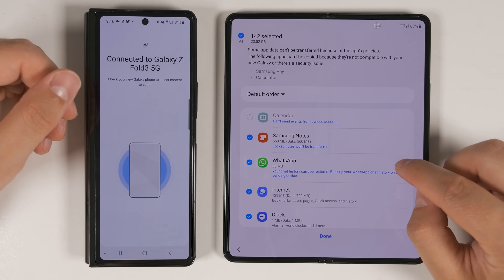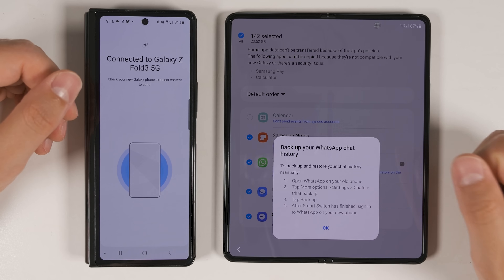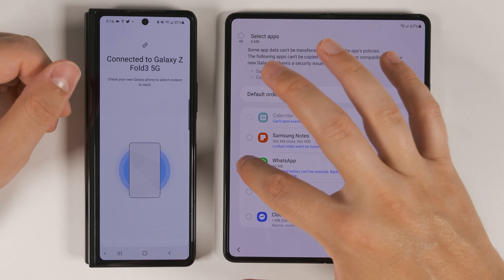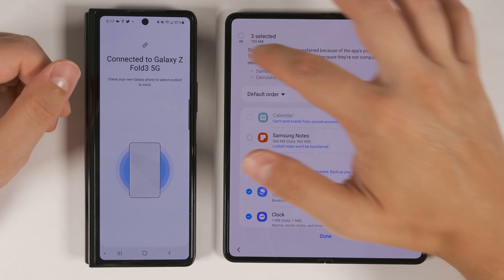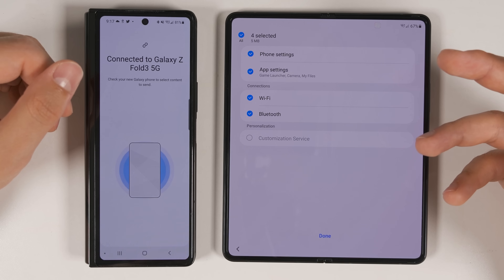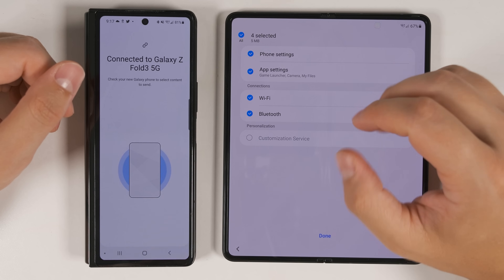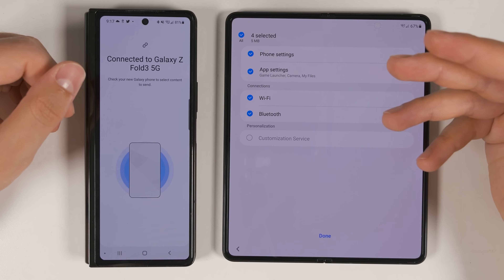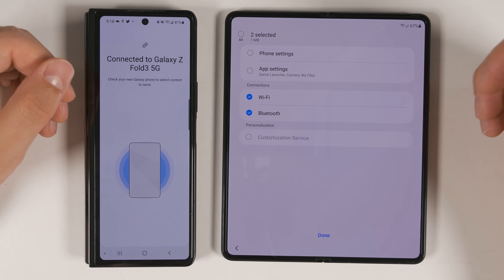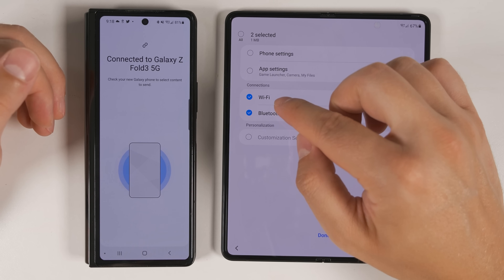If you tap the letter 'i' next to WhatsApp, you get more information on what you need to do to transfer all the messages. If you only want to transfer a few applications, you can tap the 'All' icon to deselect everything, then select just the few apps you want, or keep all selected and deselect the ones you don't want. The Settings option is a really powerful transfer option because it allows you to transfer all of your Wi-Fi passwords and previous Bluetooth connections, meaning you don't have to re-log into Wi-Fi networks. Whenever I get a new device, I like to start fresh, so I don't transfer phone and app settings, but I do transfer the Wi-Fi and Bluetooth settings.